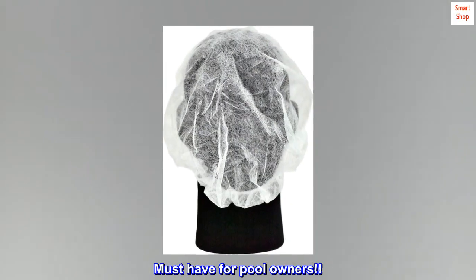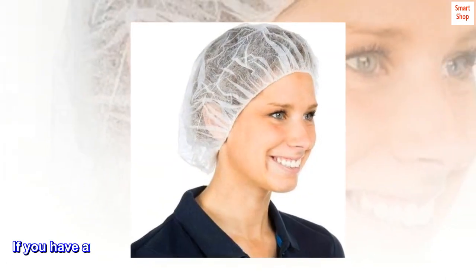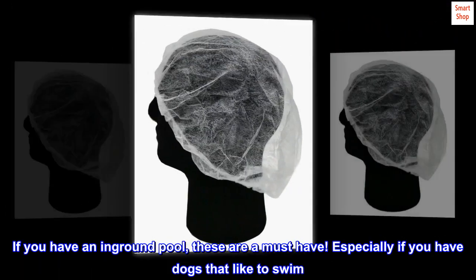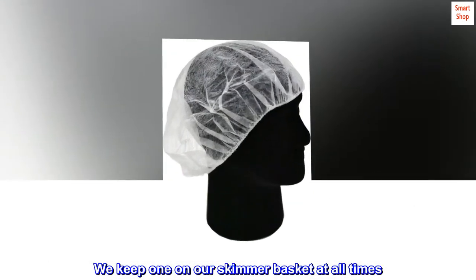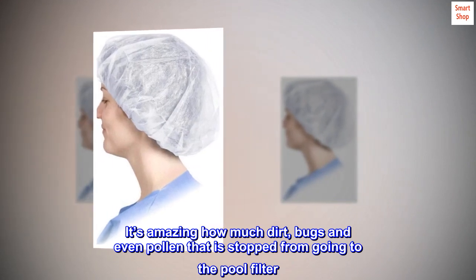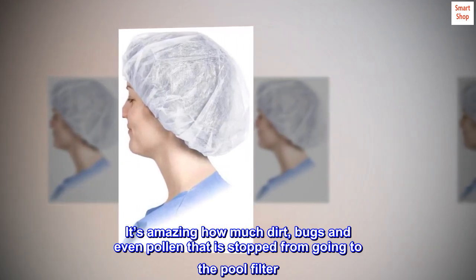Must-have for pool owners. If you have an in-ground pool, these are a must-have — especially if you have dogs that like to swim. We keep one on our skimmer basket at all times. It's amazing how much dirt, bugs, and even pollen is stopped from going to the pool filter.